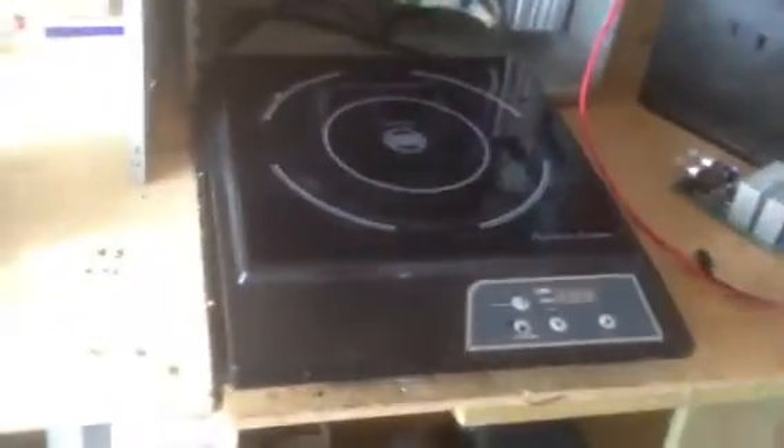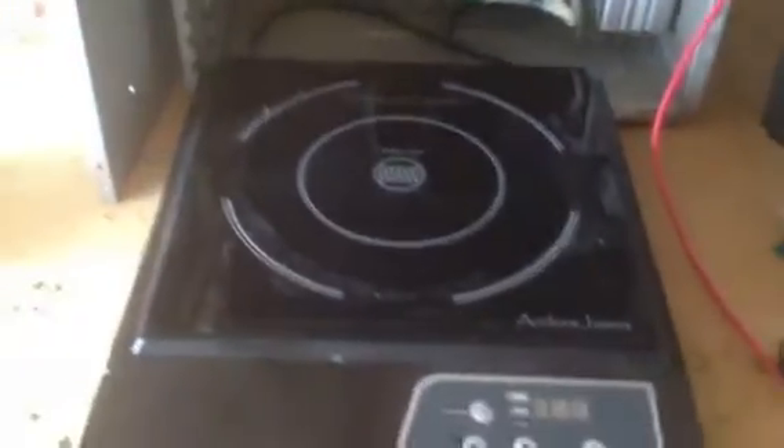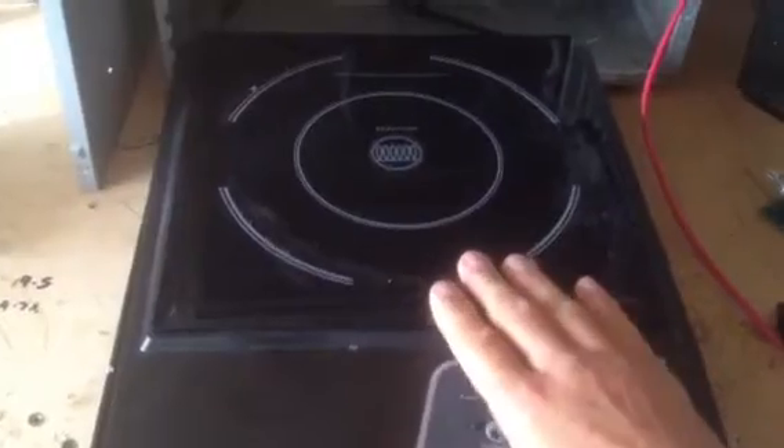Hi guys, just an update as to where we are. We're at full standstill with the looping back of the induction hob generator.